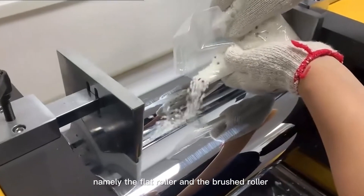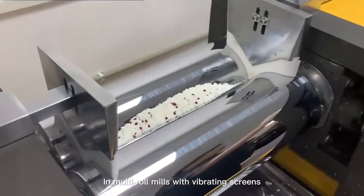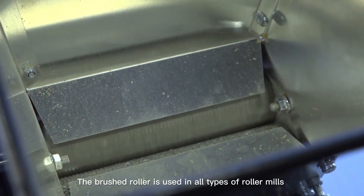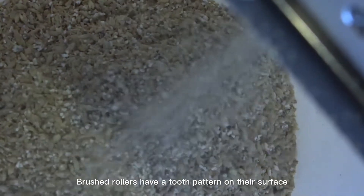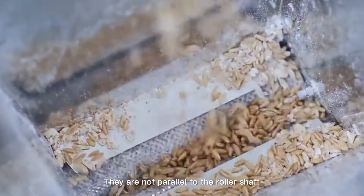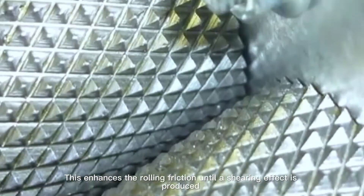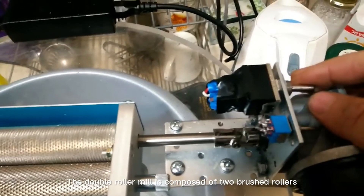The surface of the roller is divided into two types: the flat roller and the brushed roller. In multi-roll mills with vibrating screens, the first and second pairs of rollers are mostly flat rollers. The brushed roller is used in all types of roller mills. Brushed rollers have a tooth pattern on their surface called a drawing groove. They are not parallel to the roller shaft but have a certain edge inclination angle, which enhances the rolling friction until a shearing effect is produced.